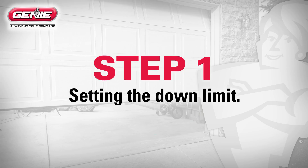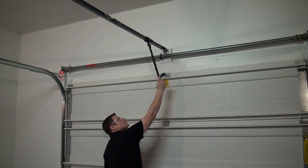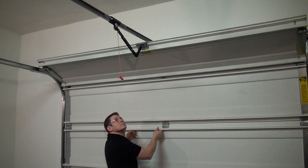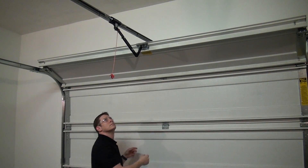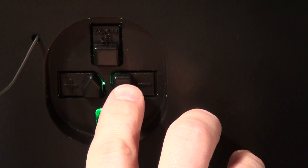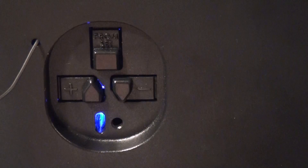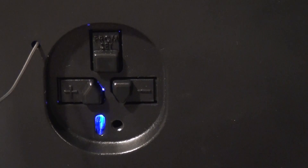Step 1: Setting the down limit. First, lift the door by hand until the carriage engages the turnbuckle on the belt or chain. Press and hold the down arrow button for two seconds until the long LED comes on blue. Note that the round LED remains off. Release the down arrow button and the long LED will begin flashing.